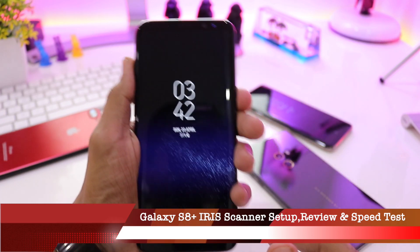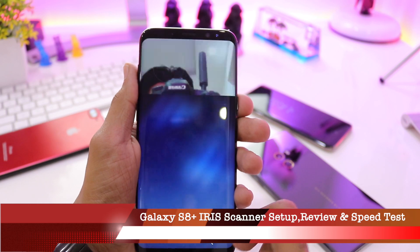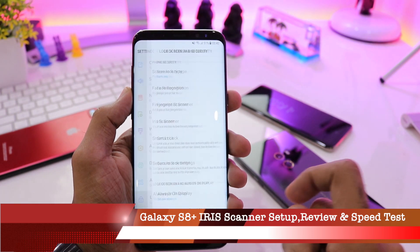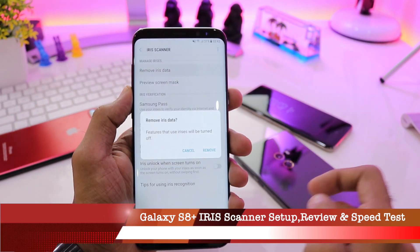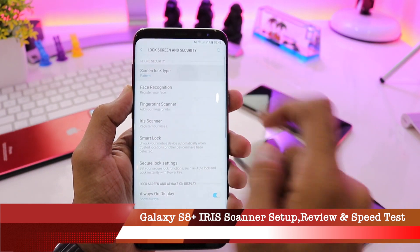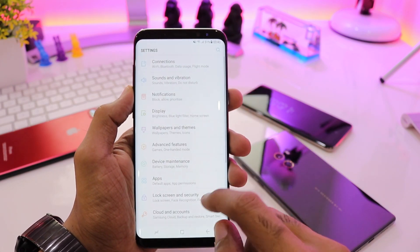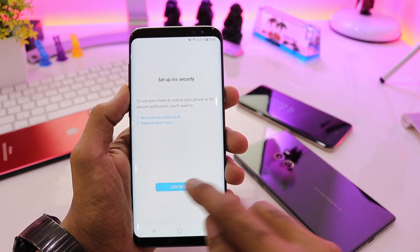Let's quickly enter the pattern and go into the settings of the device and remove any previous iris data that is present in the phone. Quickly clicking on iris data remove, going back, and also resetting the screen type and setting it up to swipe lock.